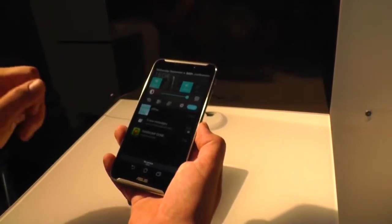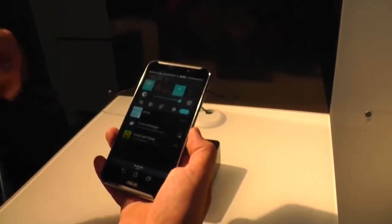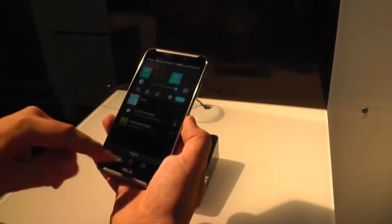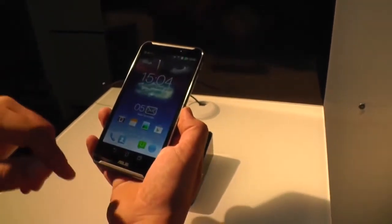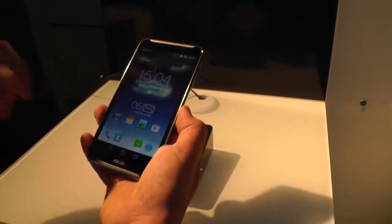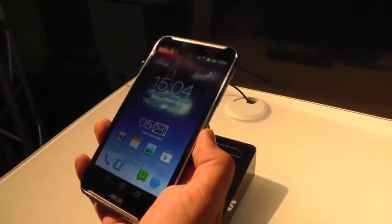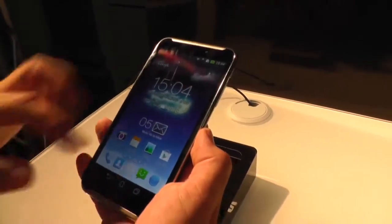Asus is not really modifying anything on the interface itself. There are just a couple of differences in the design of the settings menu, and on this device they're actually missing the mini-apps which you have on other Asus devices, where you could have small apps on top of the typical Android user interface.